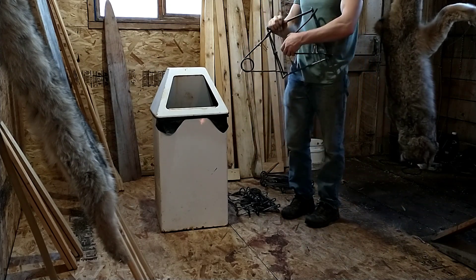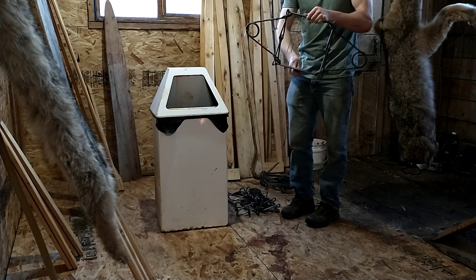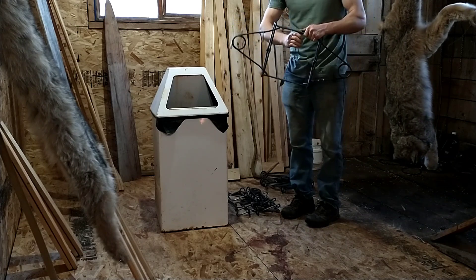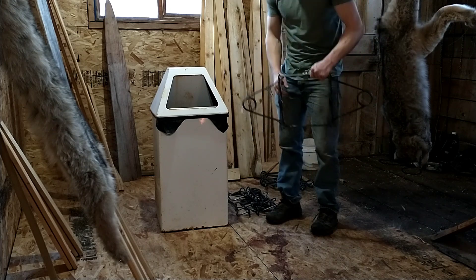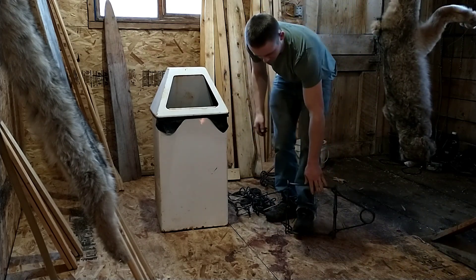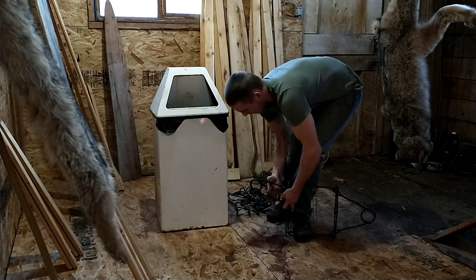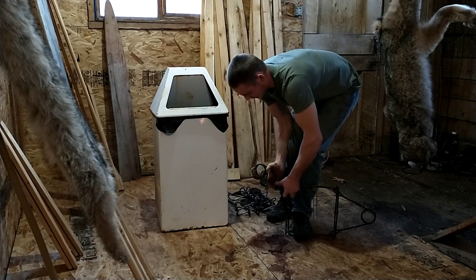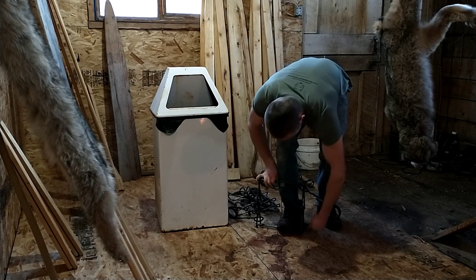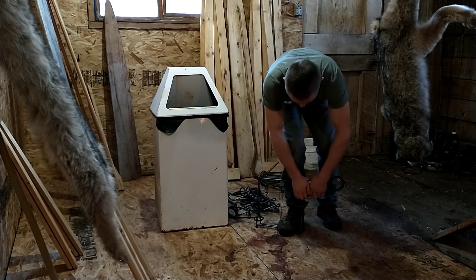Today my brother was heading down to go to work — he was logging. Every day when he goes past there he passes one of my lynx sets. And yesterday I had a cat, so we took it out and brought it back. I'll be checking tomorrow, so we'll see what else we got. But that's another cat added to the list — still decently fresh too, so it's good.